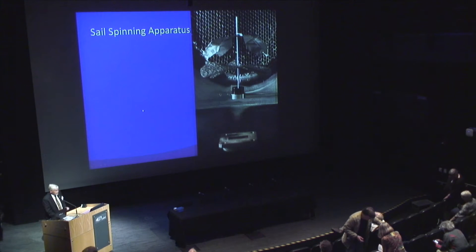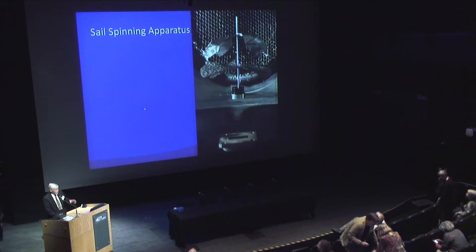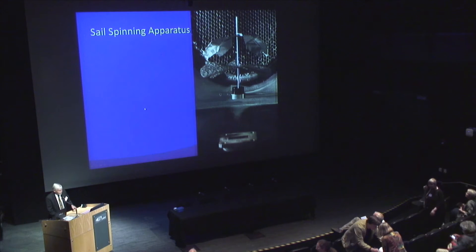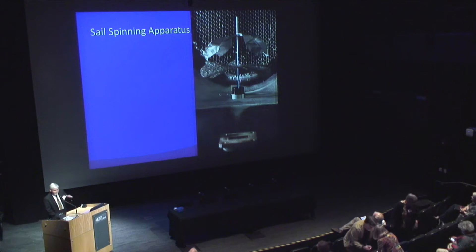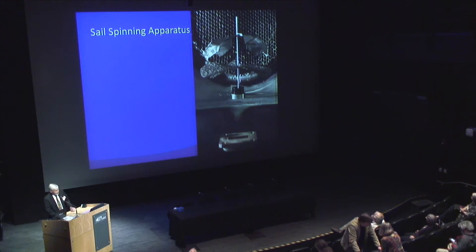Moving right along to the spinning sail apparatus. As before, the beam comes from below. This cockamamie couple of sails — one of them is a carbon-carbon microtrust sail in the shape of a propeller. This was halfway of a joke of a design, frankly. And an aluminum foil, thin aluminum foil sail with a kind that looks like a Klingon warship.